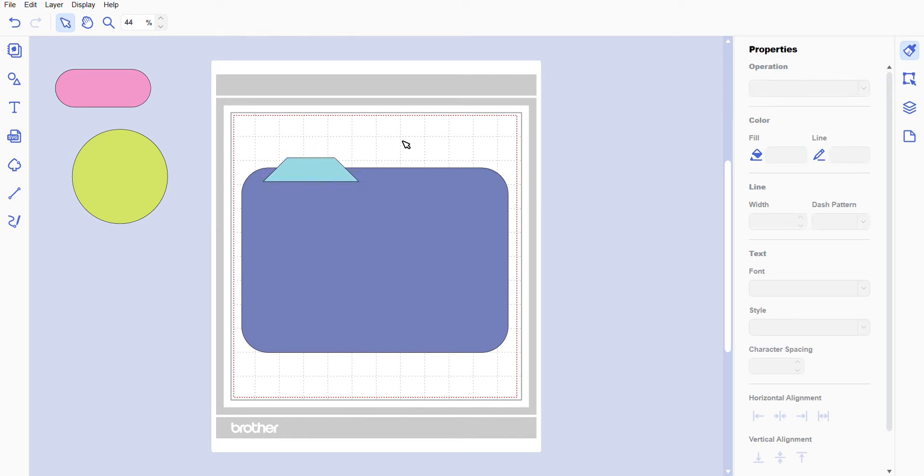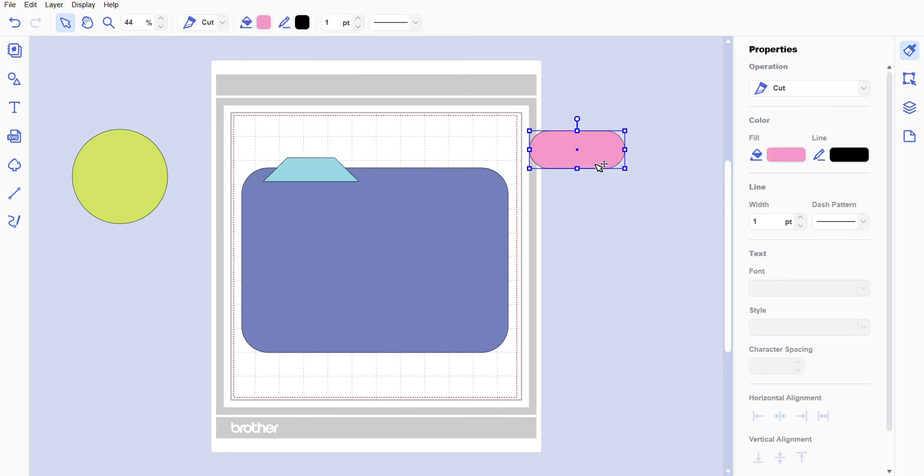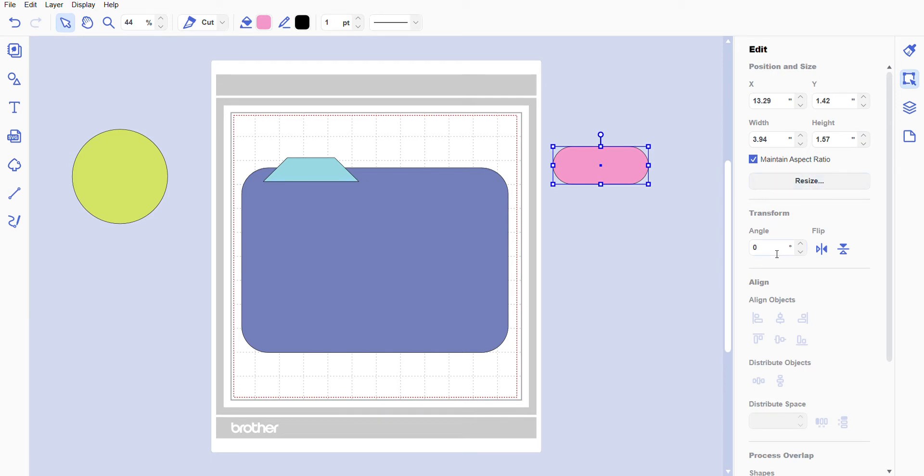We're going to take our polygon and put it right there — I think I like that. Now we're going to take our pill shape and go to Edit, and under Transform we're going to type in 90 because we want it to turn 90 degrees. Then I'm going to make it a little bit skinnier and a little bit shorter.